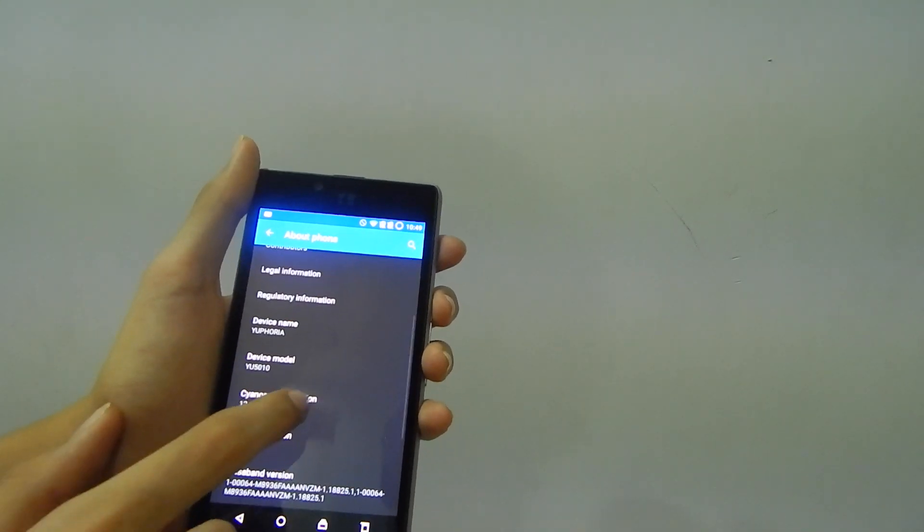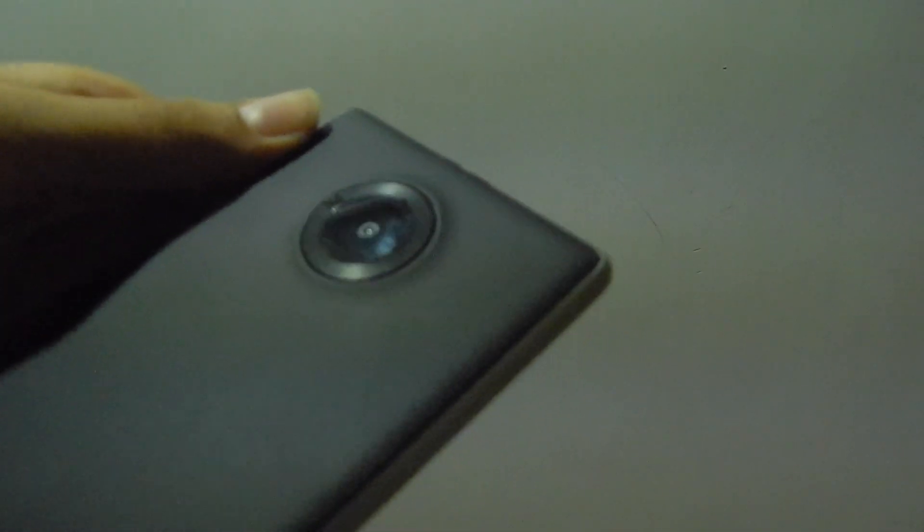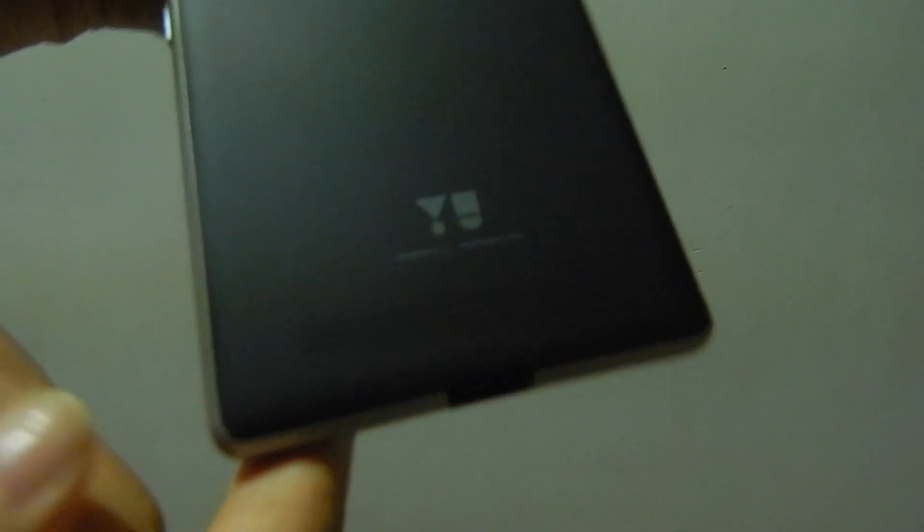Now we're back to the original question: should you buy it, or is it just the same old Micromax? Well, it isn't the miracle in metal that Micromax is advertising, but it is still a great smartphone and I would recommend you to buy it. That's it for this video, guys — thanks for watching, hope you liked this one. Make sure to subscribe if you haven't already.